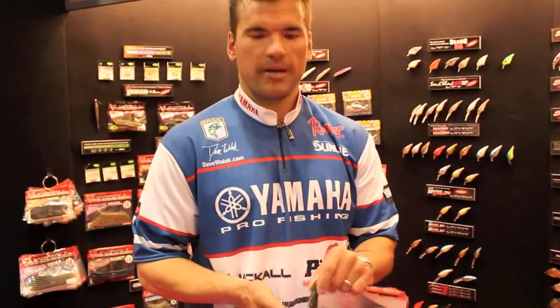This bait is a real good flipping bait for mats and real strong, hard vegetation that you can hardly penetrate, because you can put a straight shank in it and it has a solid body. And that allowed me to not constantly have the hook popping through like some hollow baits.